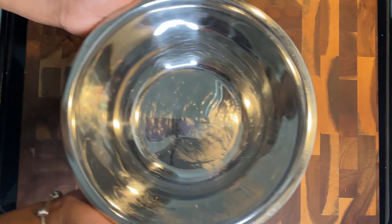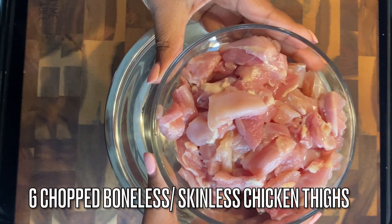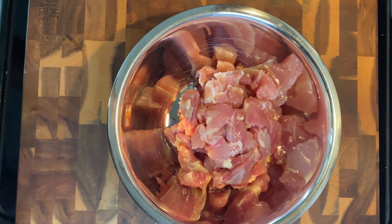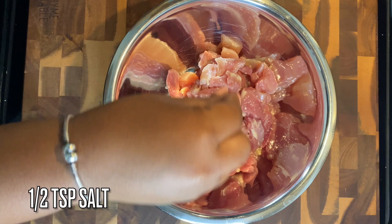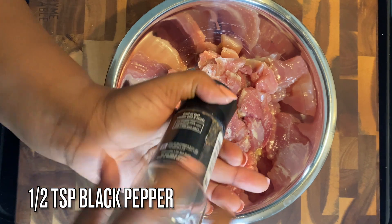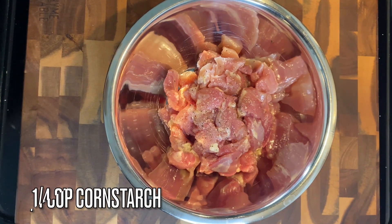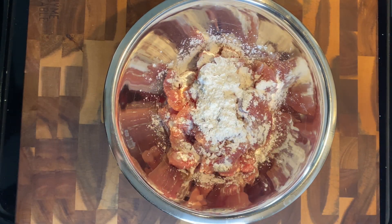We're starting off with six chopped boneless skinless chicken thighs — you can use chicken breast if you like. If you want to use more than what I'm using, check the description box for the alternative measurements. We're going to season this with just salt and pepper, because we're working with a lot of sodium today with the soy sauce, so there's no need to add extra things.